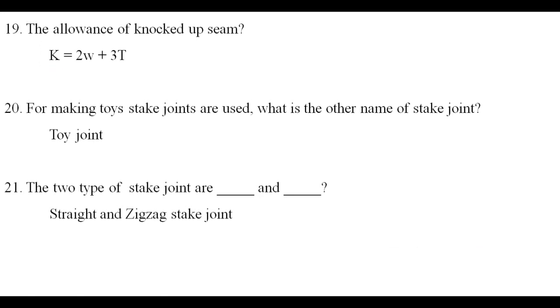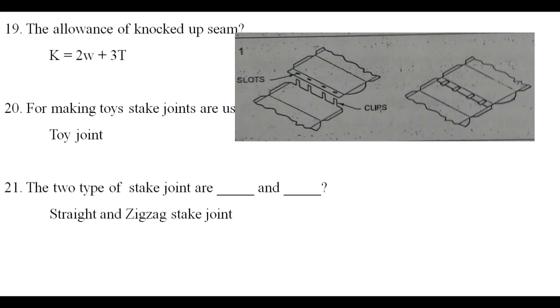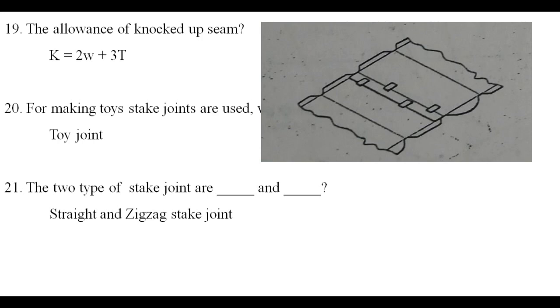What is the other name of stake joint? It is also called a toy joint. The two types of stake joints are straight and zigzag stake joint.